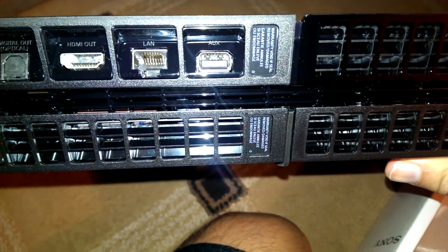Power, optical, HDMI. Your auxiliary and your LAN — your Ethernet port basically.